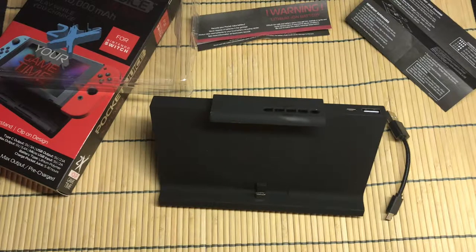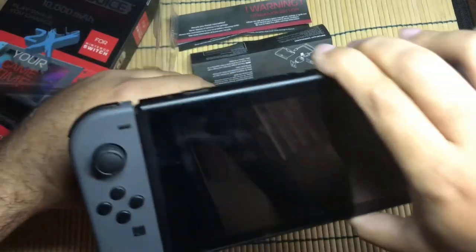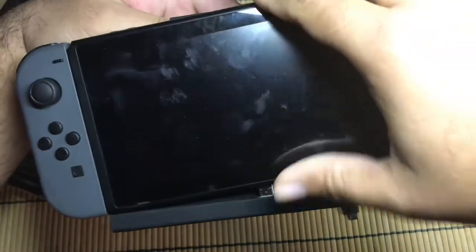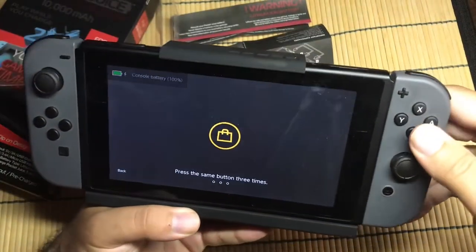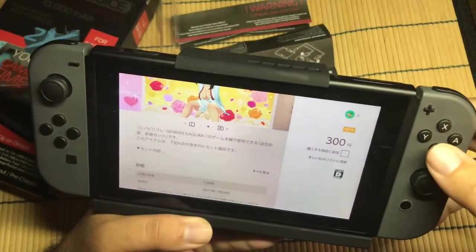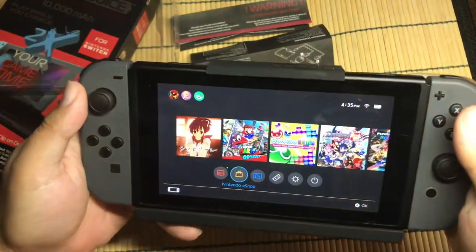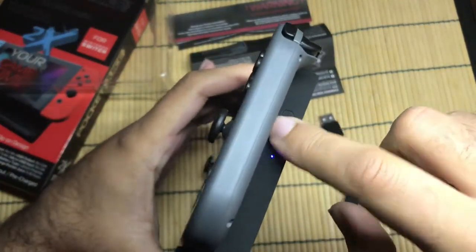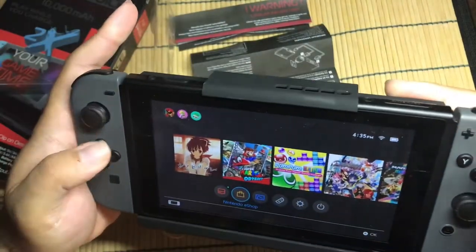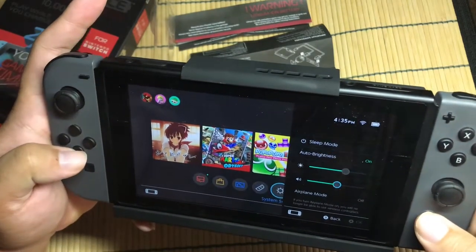Let's go ahead and grab our Switch and hook it up. So I got my Switch — you can see all my fingerprints on it, don't worry about that. We're going to put it in here — that snaps in there like that. This one fits nice on there. So we're going to go into the Switch and get out of the Japanese eShop from my other video. Here's the power button on the side — it's on, it's charging the Switch. You can't tell because the Switch is at 100% right now, but it is charging it.